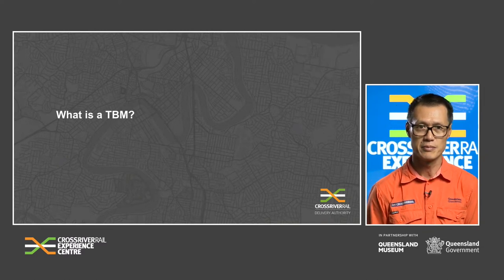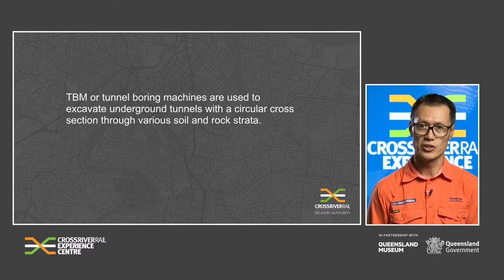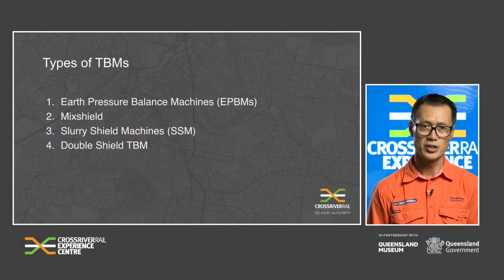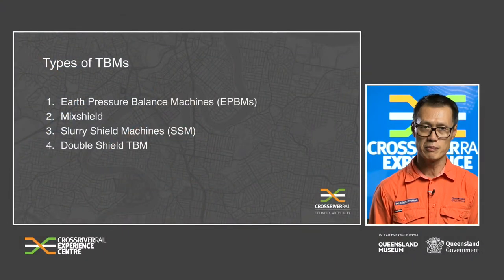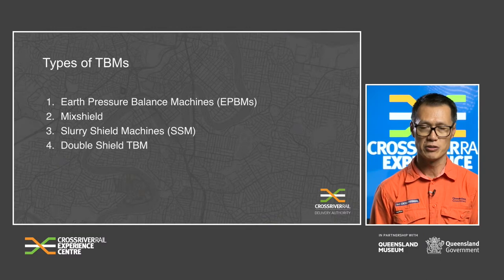What is a TBM? A tunnel boring machine, or TBM, is a machine used to excavate underground tunnels with a circular cross section through various soil and rock strata. The four most commonly used TBMs are Earth Pressure Balance Machines (EPBMs), Mixed Shield, Slurry Shield Machines, and Double Shield TBMs.